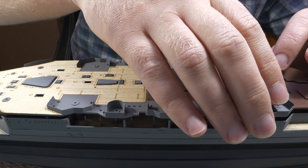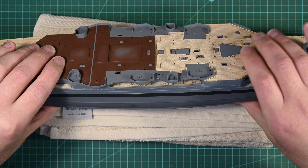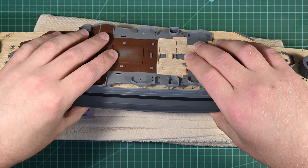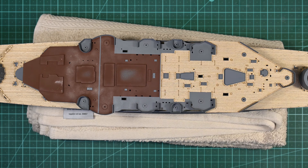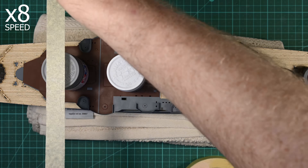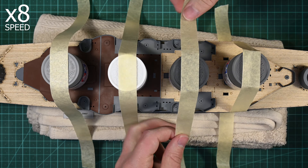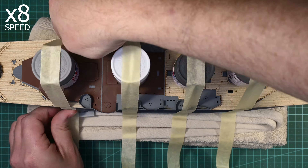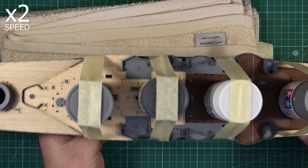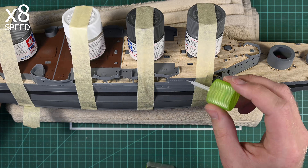After applying the glue to all of the contact surfaces, the shelter deck can be installed. It is a good fit, but it is tight, so it does take a little bit of maneuvering to get the deck to actually clip into place. Once in place, you can see that it is clearly in the correct position, which means it now just needs to be held firmly until the glue dries. To get a bit of leverage onto the deck, I'm using paint jars, taped down firmly with masking tape. The paint jars push down the center of the deck to make sure it is in contact with the inner walls.